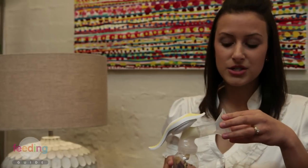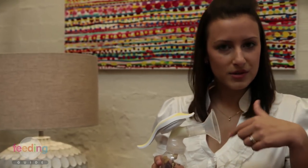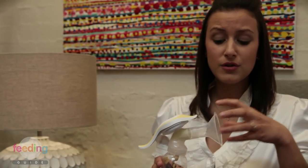I've got a standard size breast shield here today. It is important to have the right size breast shield for you so that you get a good seal, you don't damage your nipple, and you get optimal emptying of the breast.